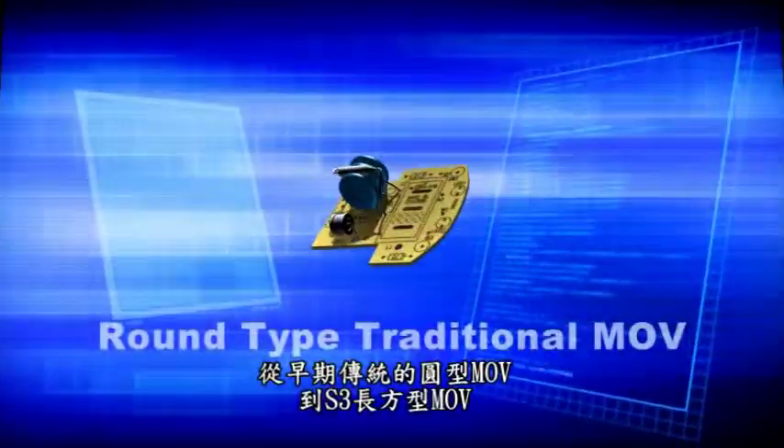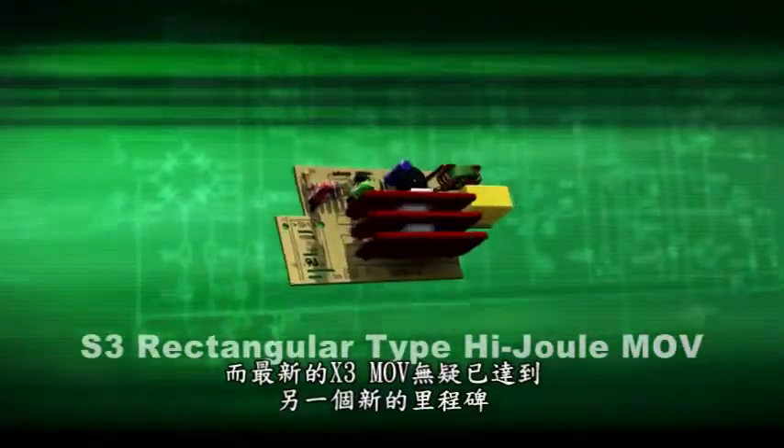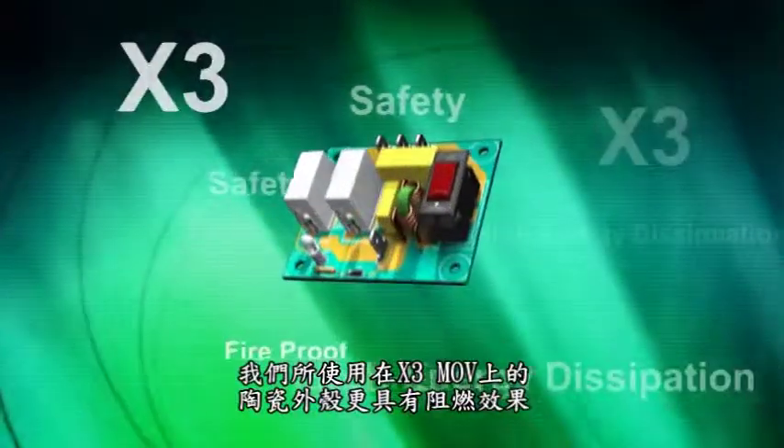From the earliest round type traditional MOV to the high joule rating S3 rectangular type MOV, the X3 MOV sets another milestone in MOV history with better response time, higher temperature resistance, and fire retardant ceramic casing.